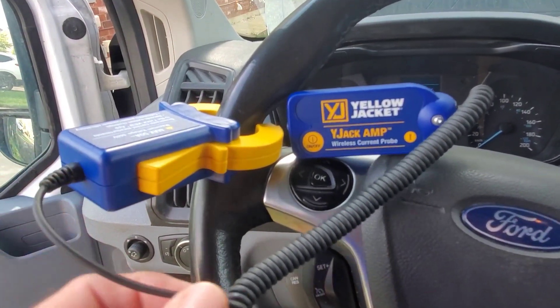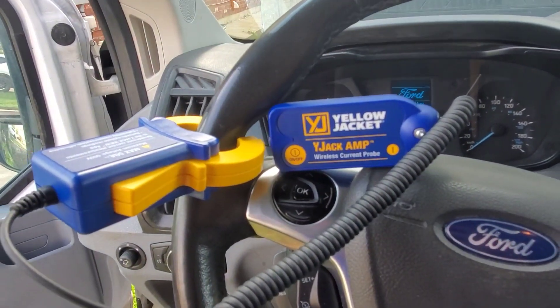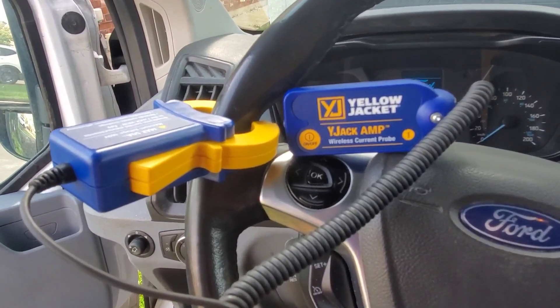The reason it has a wire is so you can clamp it inside a system and run the wire out. There's a magnet on the back that you can put to the side of the unit, giving you better communication rather than trying to get a signal through the machine. Let's hook this up to a system and check it out.